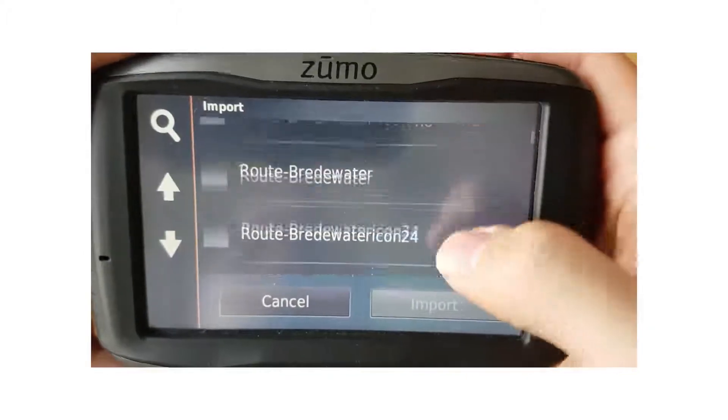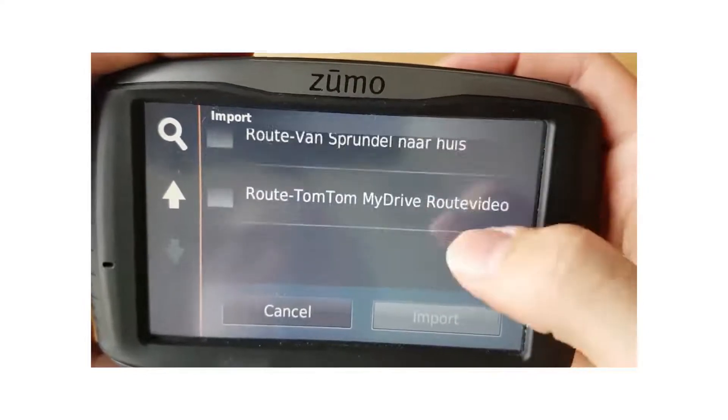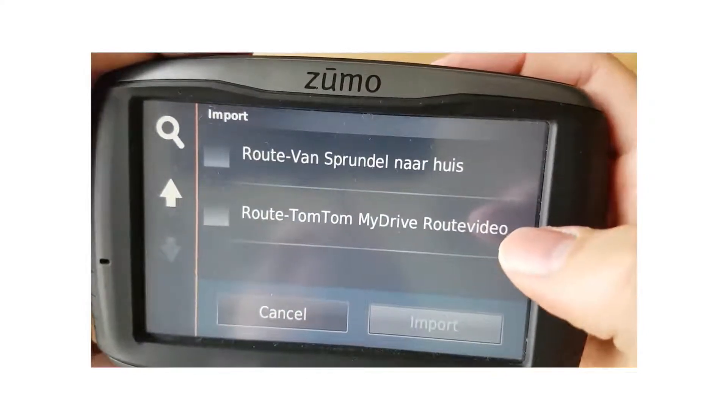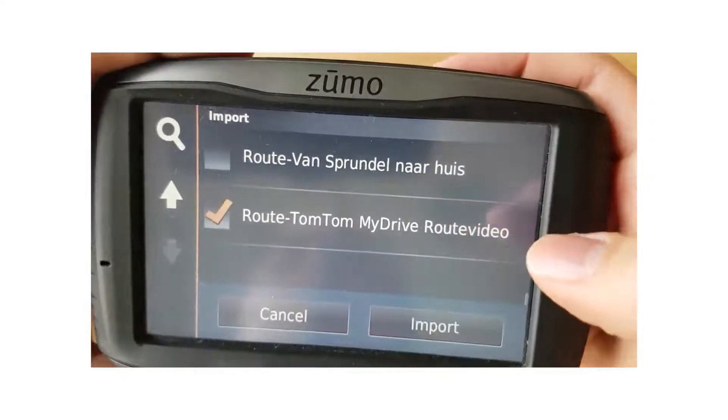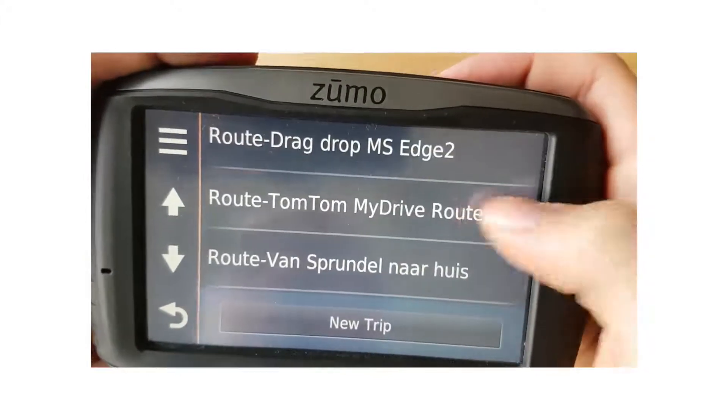There you go — we go to the bottom as it is the last route we have imported. The route is called TomTom My Drive Route Video, this is the route we just exported. We select import and there you go, it is now in the trip list.